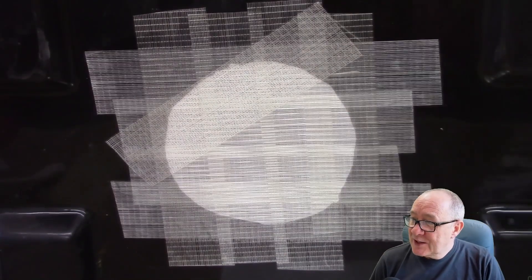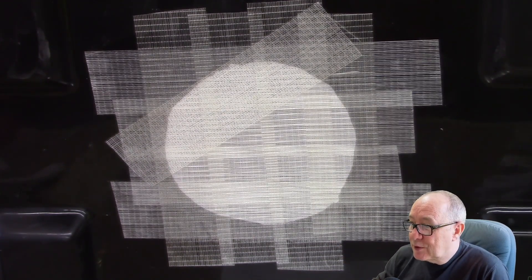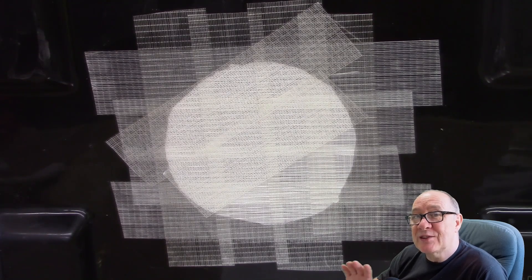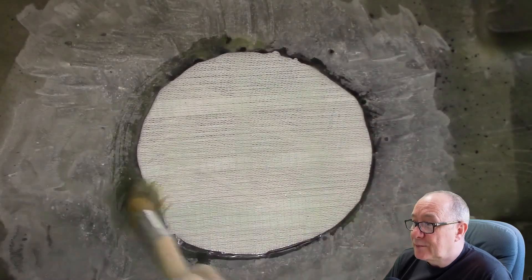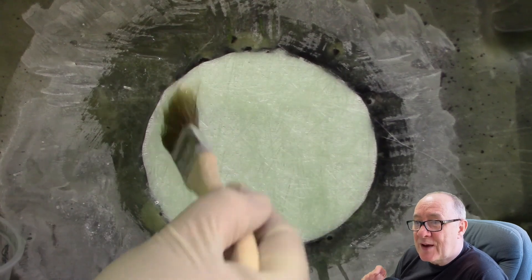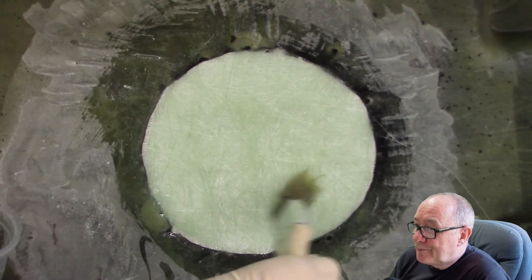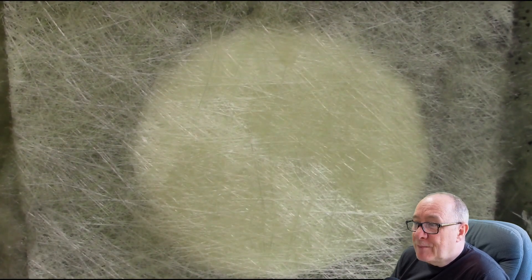When you're happy to proceed, start by blanking off the hole to prevent the fibreglass patches from falling through. Here we're using a very simple method of glass fibre reinforced parcel tape — we'll show some other methods later in the video. Once we're ready to start, we apply some resin and then a piece of fibreglass mat that fits exactly within the hole. Stipple that in with further resin as before, then continue with larger pieces, keeping going until all layers are applied and we are level with the original laminate.